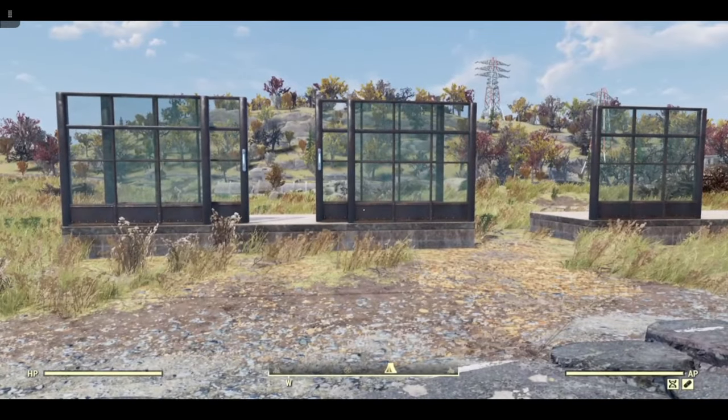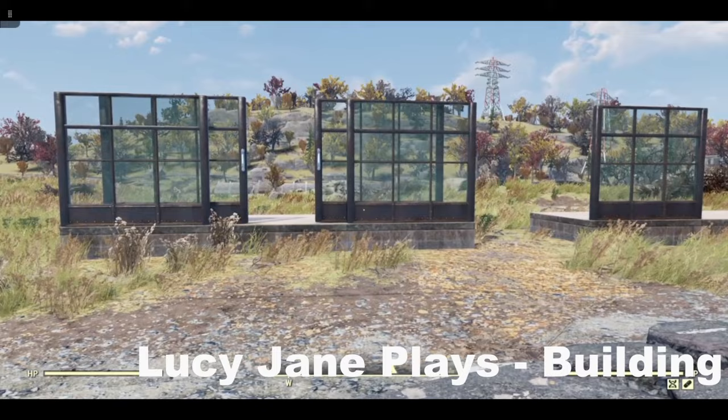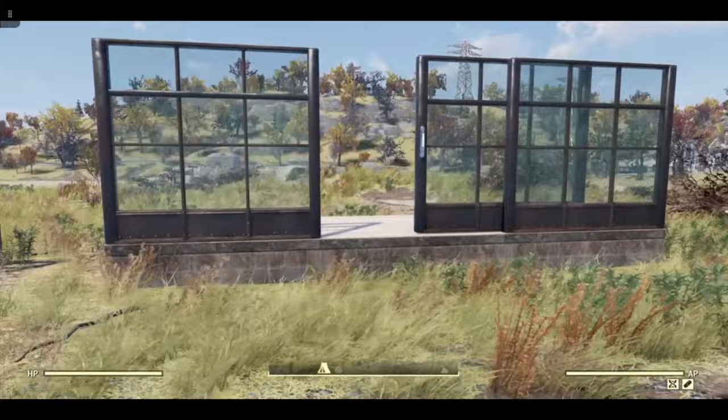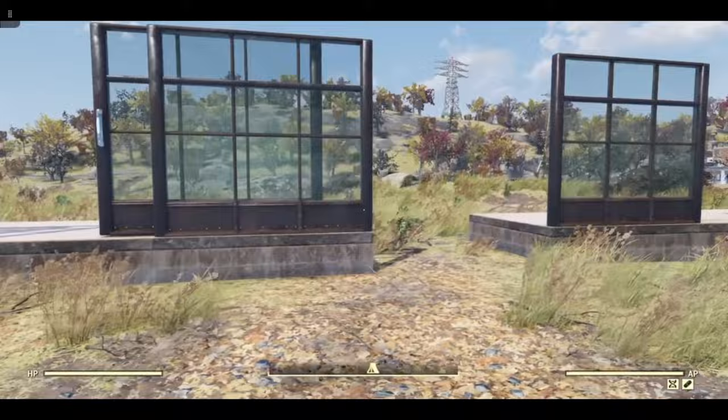Hi, this is Lucy and today I'm going to show you how to make these faux sliding glass doors: a double here and a single here. This one is offset by a half, this one is offset by three quarters. You don't necessarily need catwalks for this one, but this one is difficult without them.